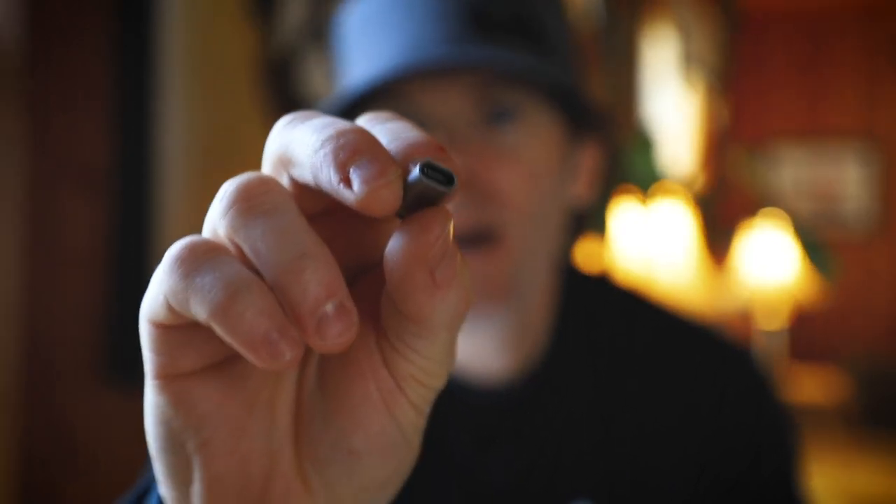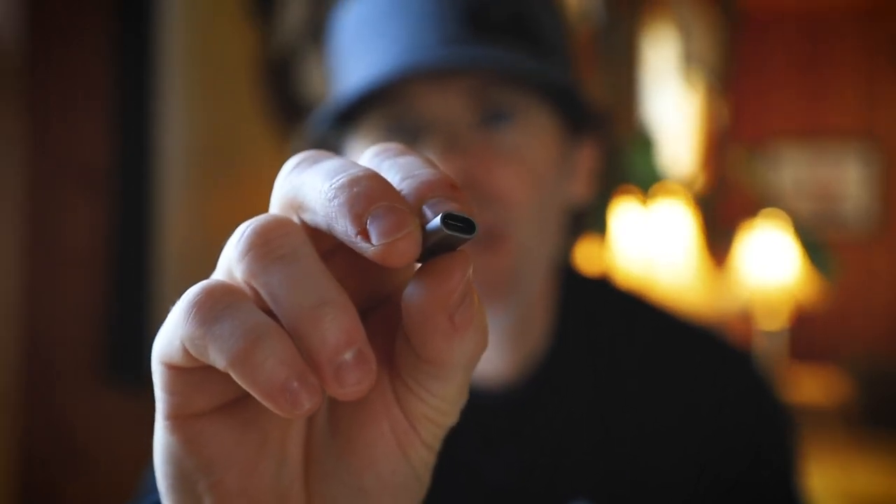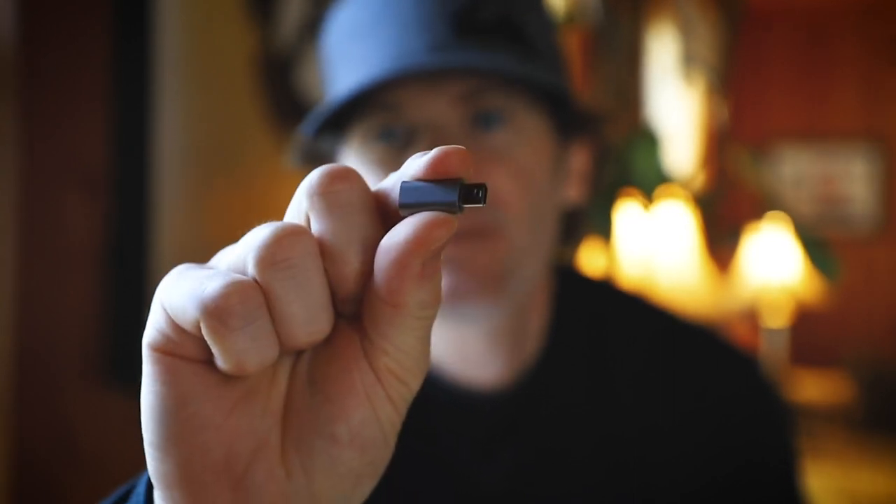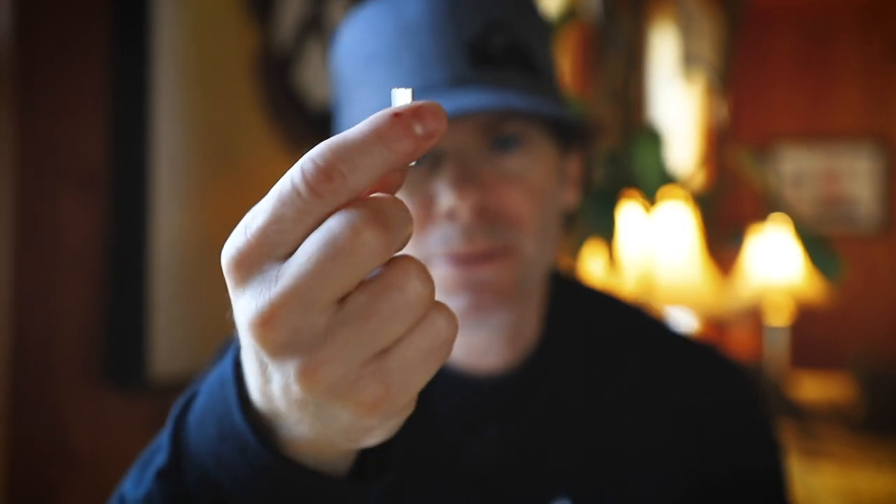The way I went about remedying the problem: the first thing I had to do was order an adapter. This adapter here is a micro USB female end to a male USB mini end. These are made out of aluminum, and they're really nice. I got this off of Amazon — I will leave an affiliate link in the description below.